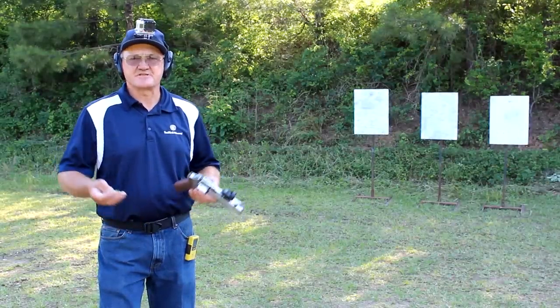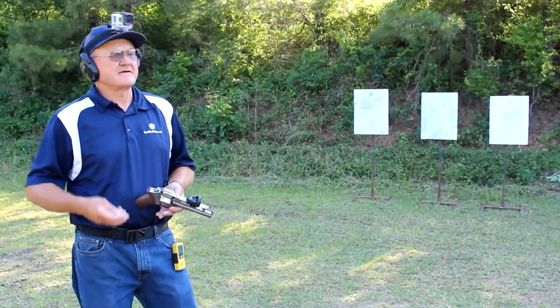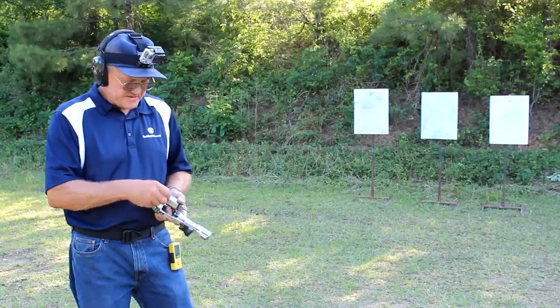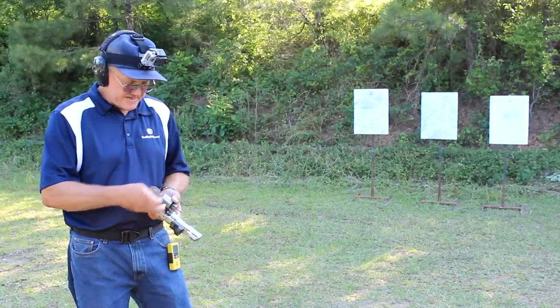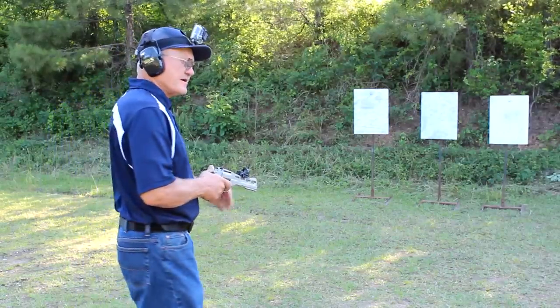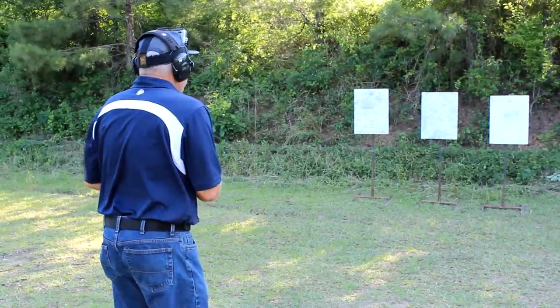We managed to put six rounds on one target in about a second. Let's take it to the next level — two shots on each of three targets in about a second. We've got the same .38 Special ammo loaded up. We'll go left to right, two on each.